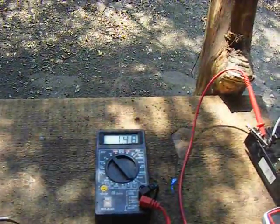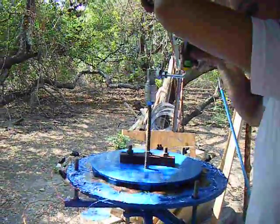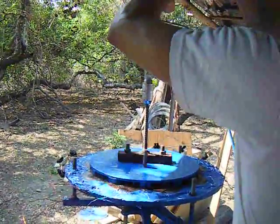This thing will start charging 12 volt batteries at around 38 to 39 RPM. And so, we'll see you in the next one!